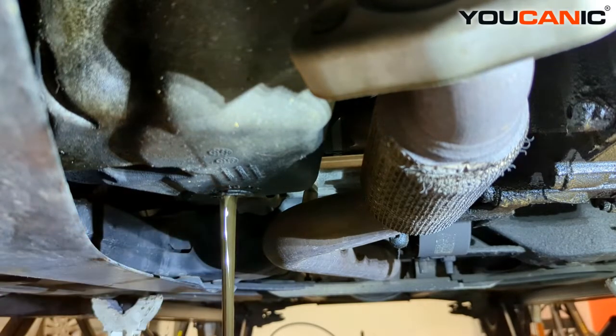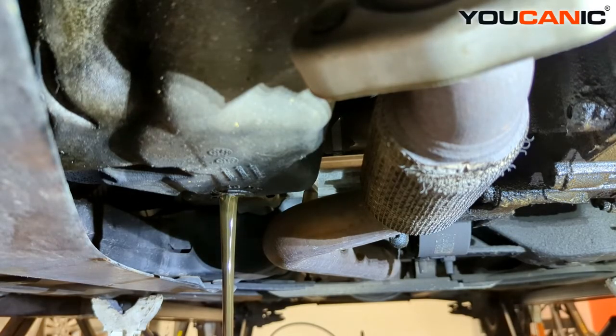Checking the viscosity and condition of the oil. There's also a little rubber gasket on the drain plug, so we'll need to get a new one of those — a lot of times you get a new oil drain plug for this.